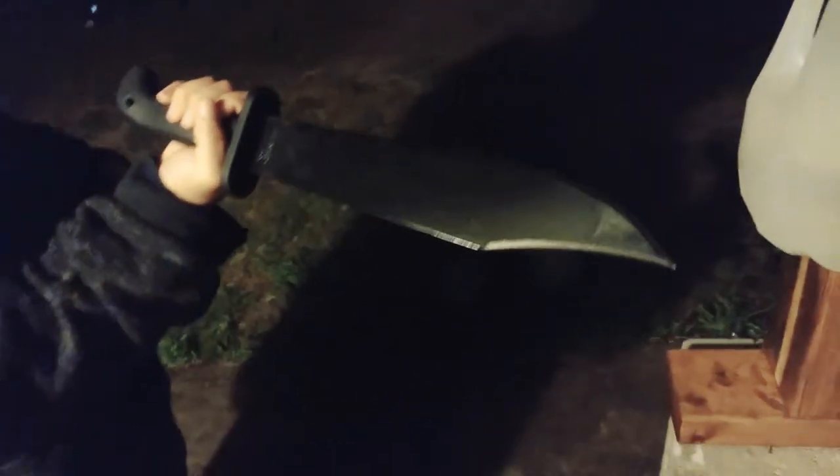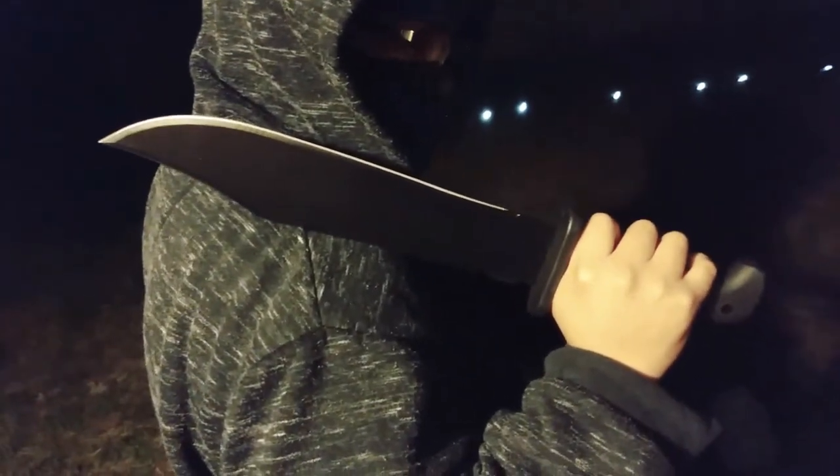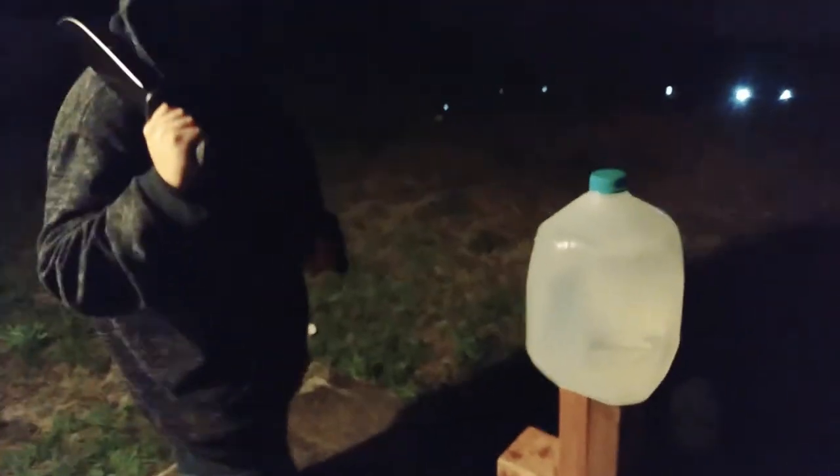I've had some pretty good results from these Cold Steel machete, sword, machete, knife configurations. Let's see how this one does some good cuts. If you want to see a more in-depth review of the particular blade that Tiger Ninja is sporting, let me know in the comments. Let's see it do some cuts.